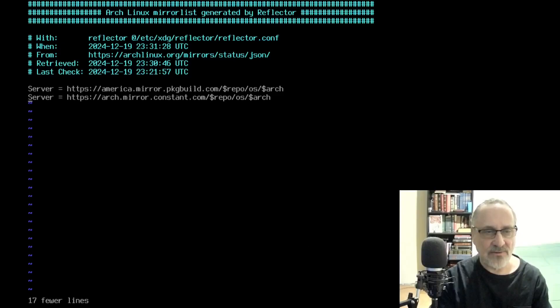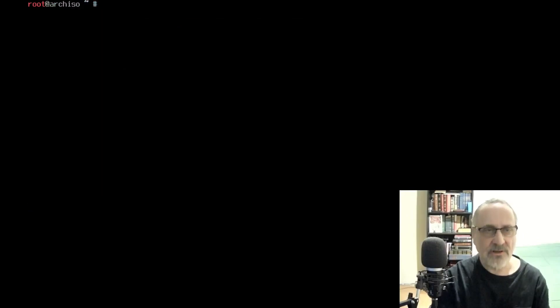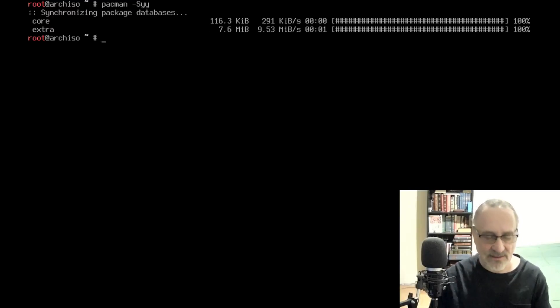I'm going to delete that one too. There you go. And I'm going to save this. I'm going to clear the screen and sync my mirrors — pacman -Syy. Let's see if they sync fast. And they did.